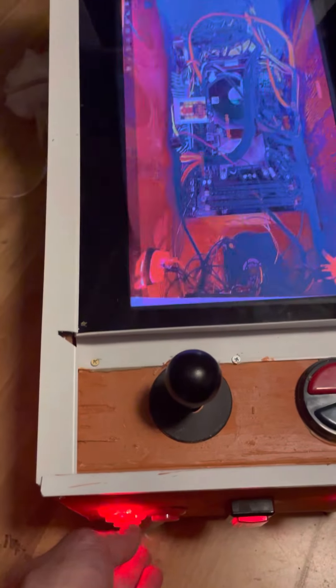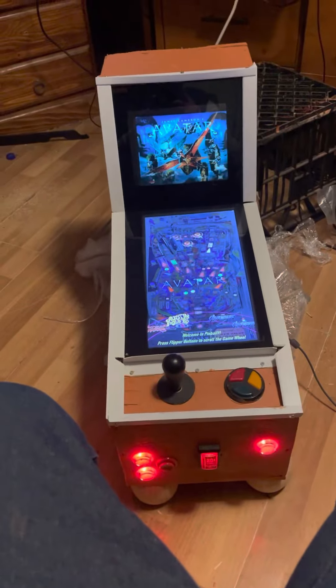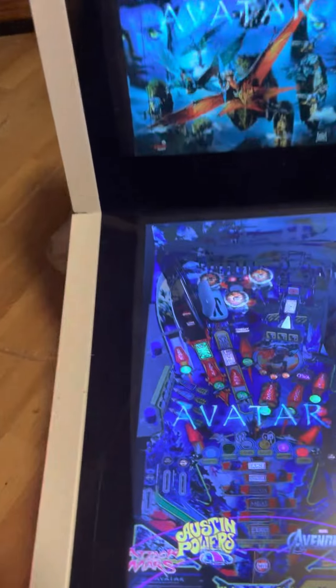Bottom button to exit takes you back to this screen. Go down to Pinball Y and choose your top. It's in the shape of a pinball for a reason - that's Pinball Y.